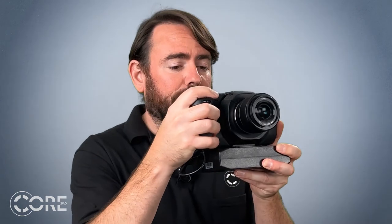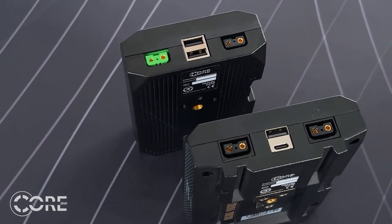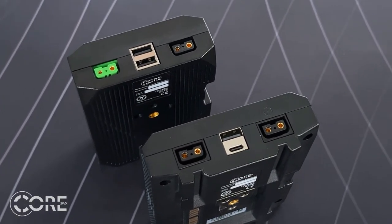Mounting the power base to the bottom of the camera also gives you a little more to hold on to when operating without adding much weight at all. If you have a bigger build and are using a cage, no problem at all — Core will power your needs. Both the light and the link have two P-taps to power monitors, wireless video, wireless follow focus, and any other accessories you need. Each is also equipped with a USB out to power items like your phone on set.